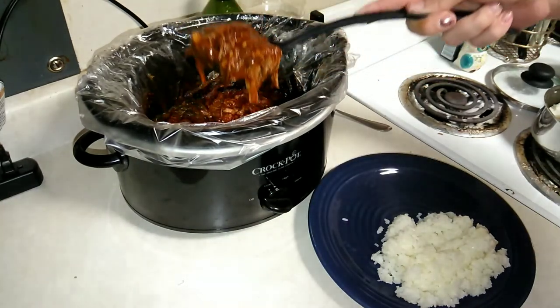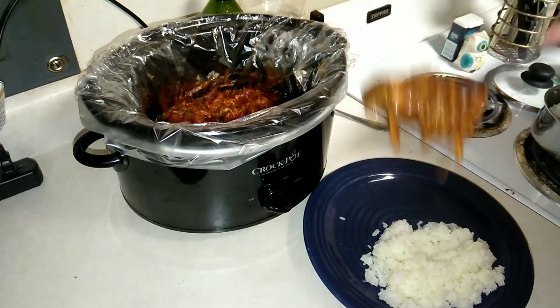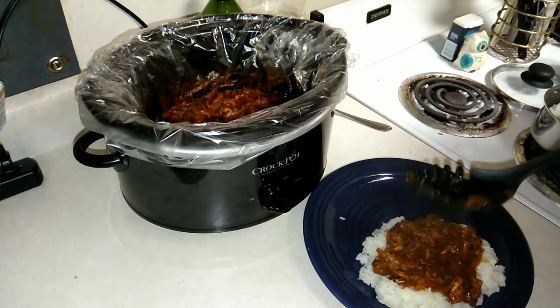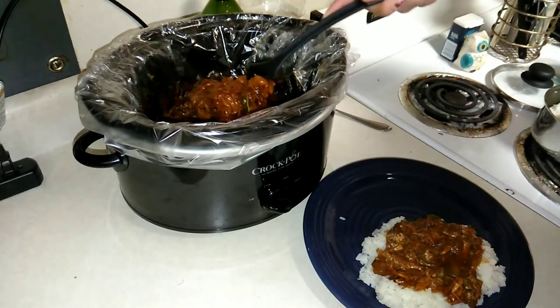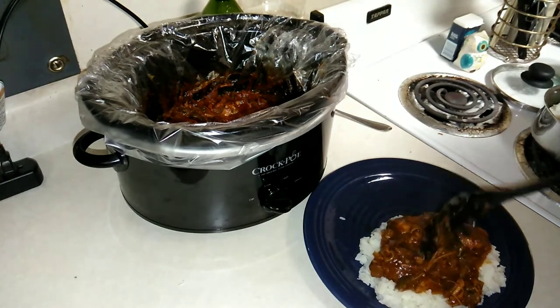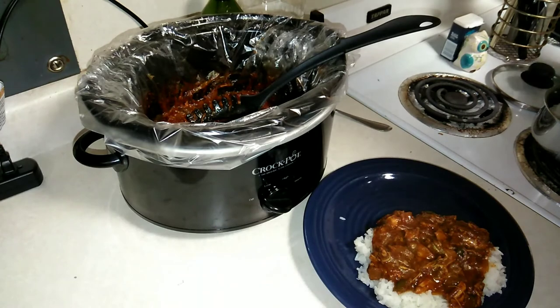I've already tasted this a little bit and oh my gosh it is so good. Spicy, but not too much. Everything just kind of melted together, which is exactly what you want.